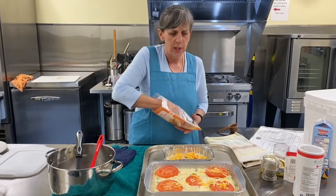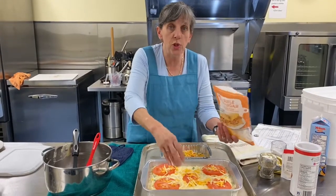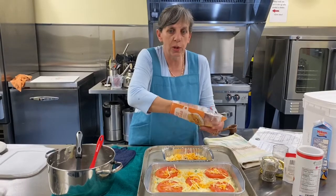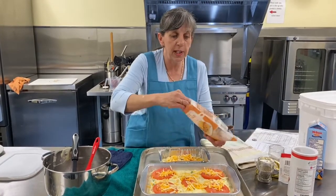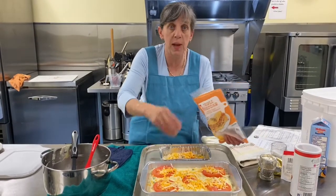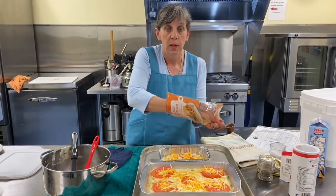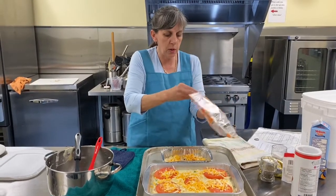Enjoy your food. You're going to enjoy it more if it's real. You're going to enjoy it more if you know what's in it. You're going to feel good about your eating. And I think those processed meals end up being pretty expensive. So this is better for you, better tasting, easier on your wallet. How can you go wrong?